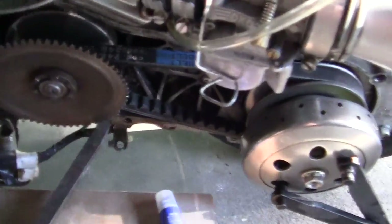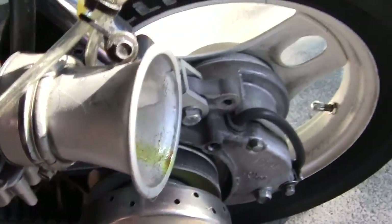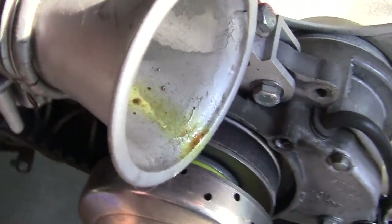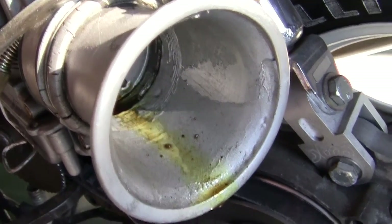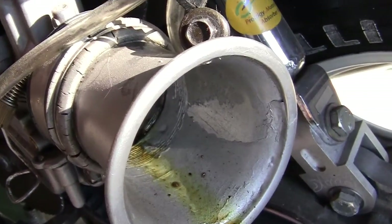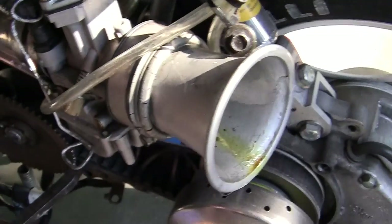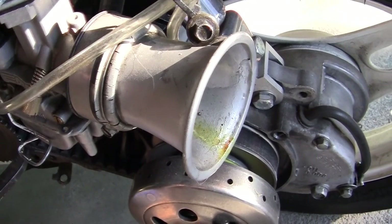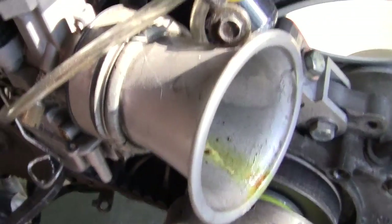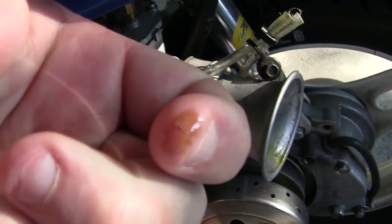Another thing about race fuel — when you run your bike, you want to look for little spots on the ground that should not be there. If you look right here in this air horn — it comes off a Norton motorcycle — this leak right here shows me that this racing fuel I'm using is leaking.